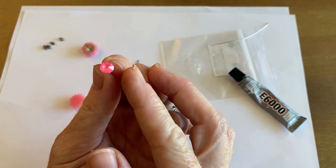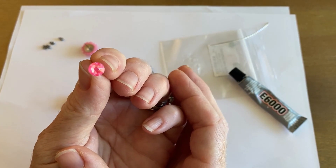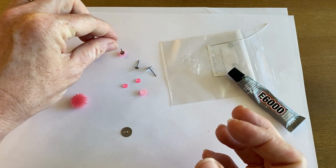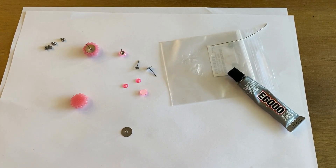This is a Prestige Flatback Crystal. The color is Electric Pink Lacquer Pro Delight — kind of a long name, but it's a great pop of pink. I just did these two so they are upside down drying.